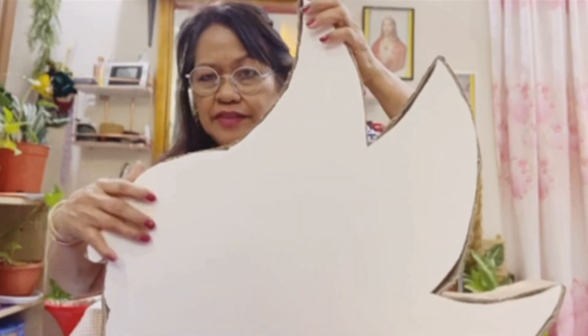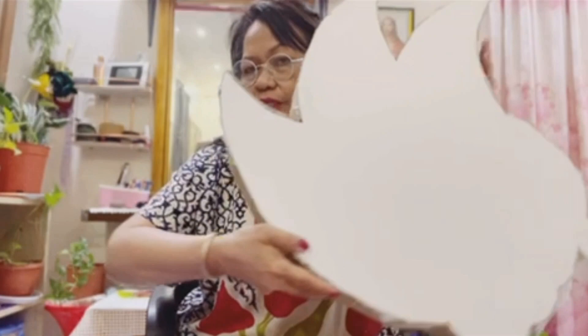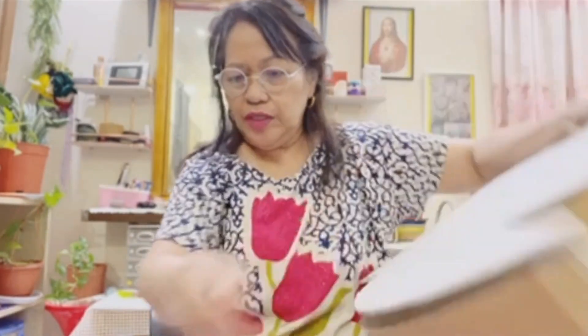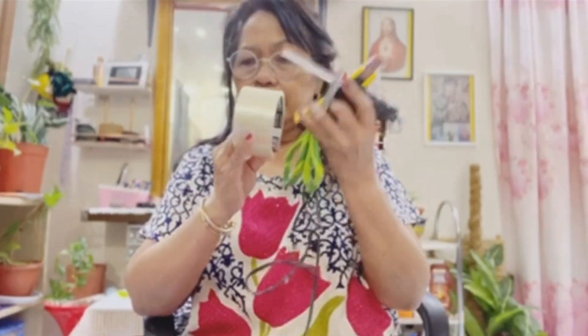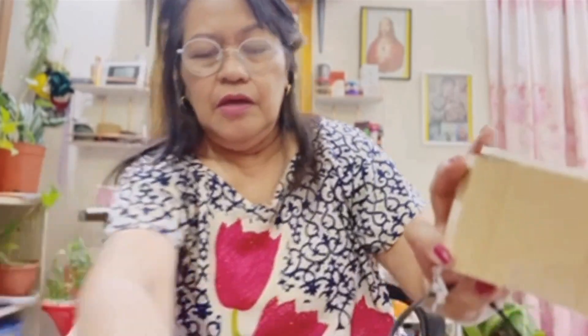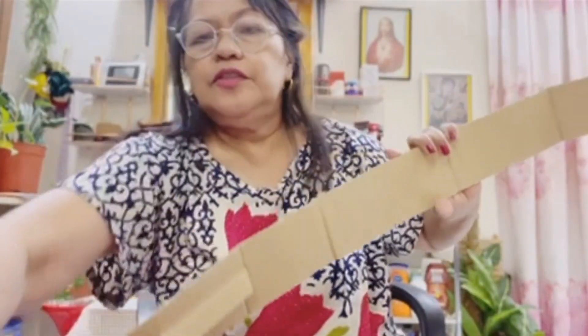I traced it like this so we can have a box for the piñata. We need this blue crepe paper and a white crepe paper. Now I'm going to glue it with a glue gun, and of course you need your scissors and tape. This board is from used boxes.